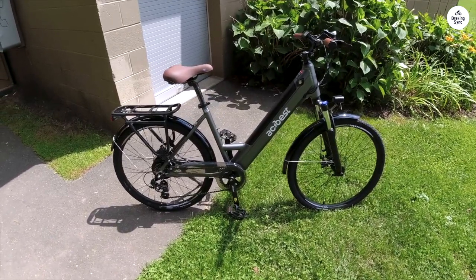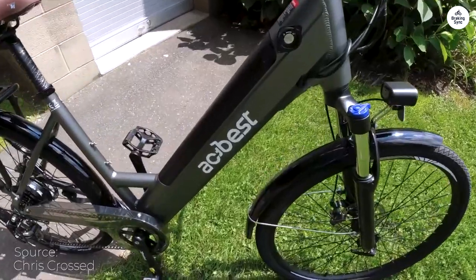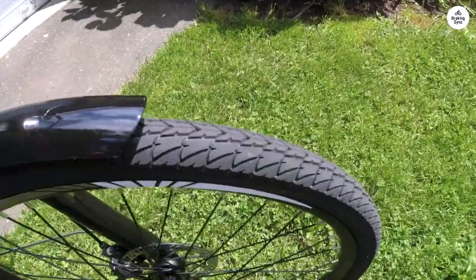I bought this bike because it offers so many features for such a low price. That's called value. The bike arrived on time, and the assembly was simple with the user guide in hand and the required tools enclosed.